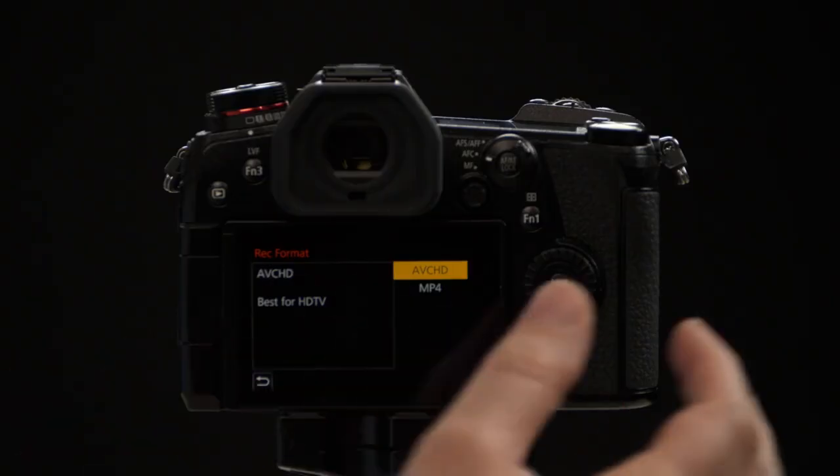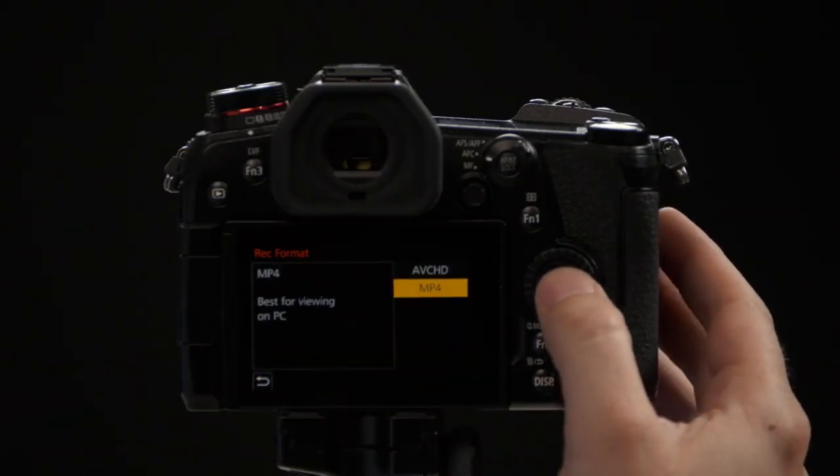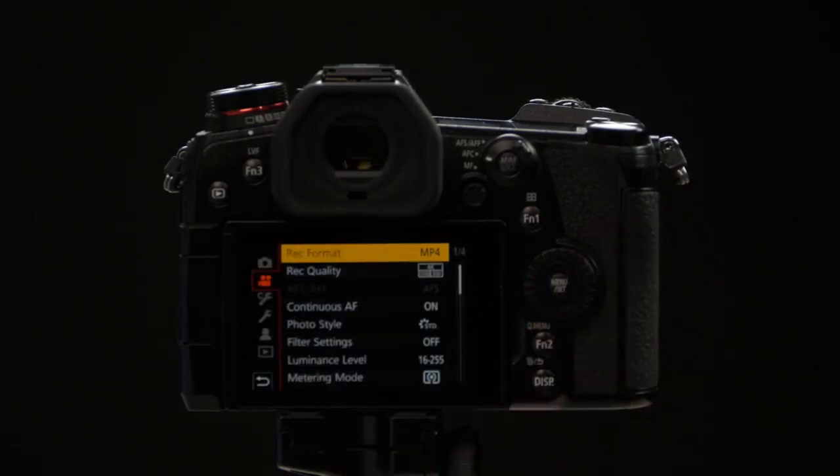The top option, AVCHD, is only going to give you 1080 video — you'll have no access to 4K. It's recommended you only use this if you need long recording times, since it compresses the video more. Your second option is called MP4, which we're going to select, and MP4 is going to give you access to 4K video up to 60 frames per second.